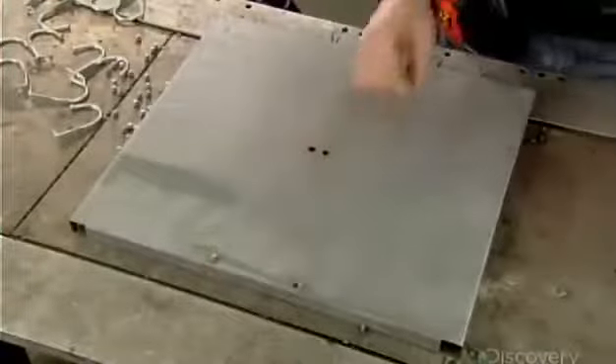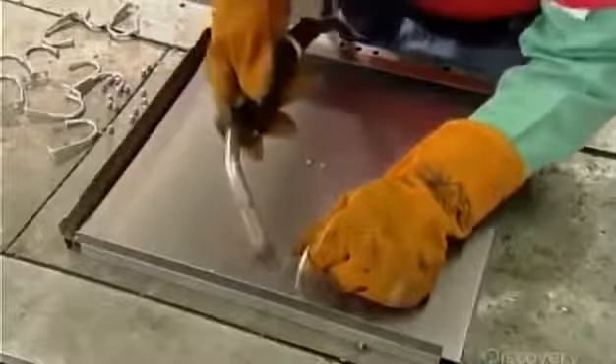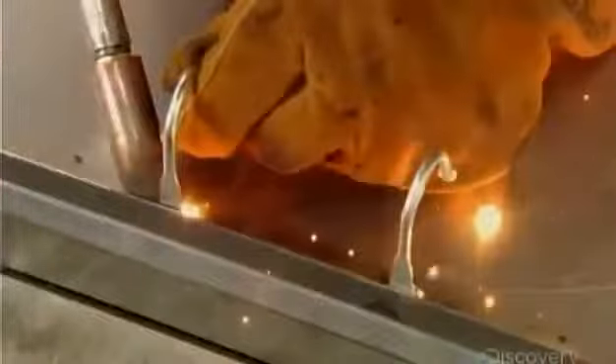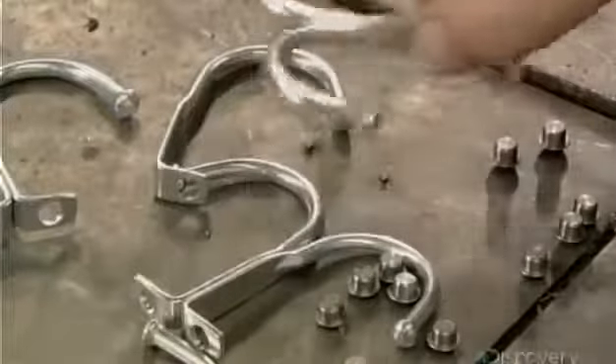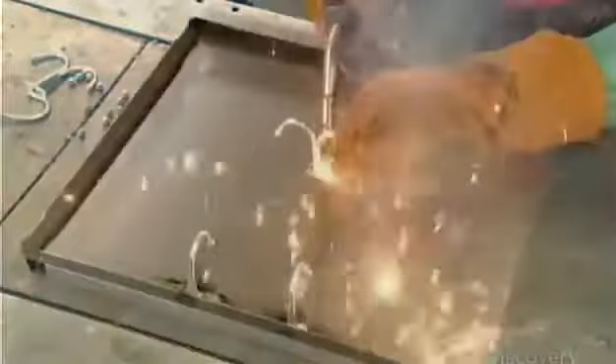Next, the locker's interior shelf. They set four rivets onto a positioning fixture — two in the center, two on the edge — then position the shelf on top, aligning the shelf's four holes with the four rivets. They position a single hook over each edge rivet and weld it on. Then they take a double hook and position it over the two center rivets and weld that on. Then they weld the shelf into the locker body.